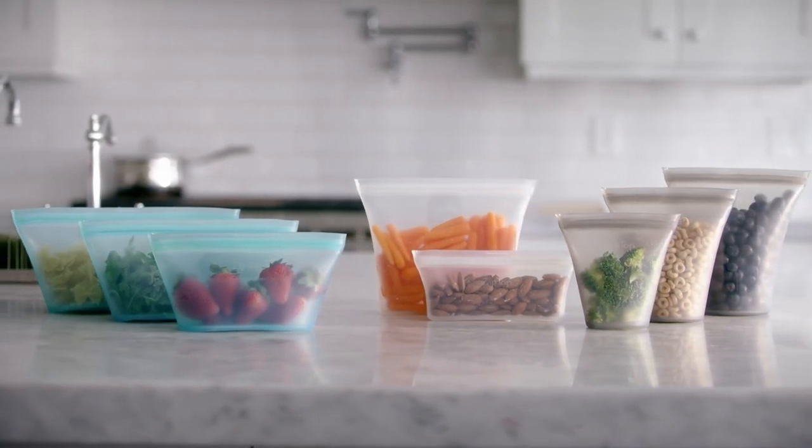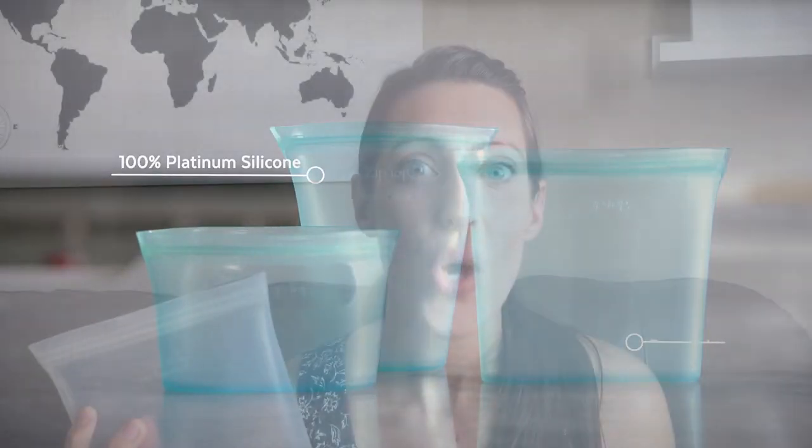I bought mine after watching their commercial, thinking these containers are amazing. Introducing zip-top containers — the world's first reusable 100% platinum silicone containers. I bought their sandwich bags and their cups in their Indiegogo campaign. I got mine delivered in November 2019, so I've been using them all this time, and I'm gonna tell you the truth about zip-top containers.